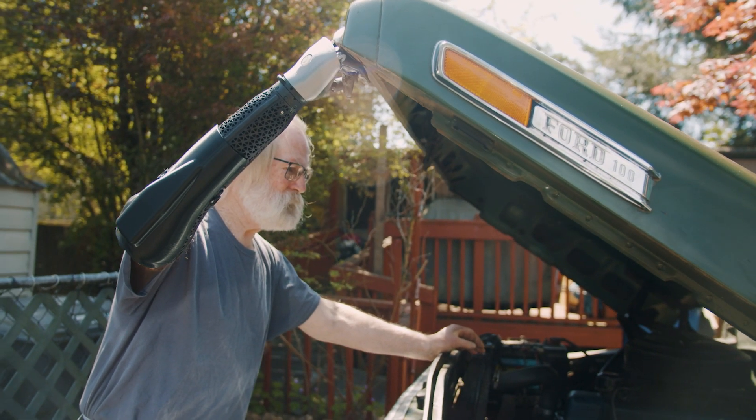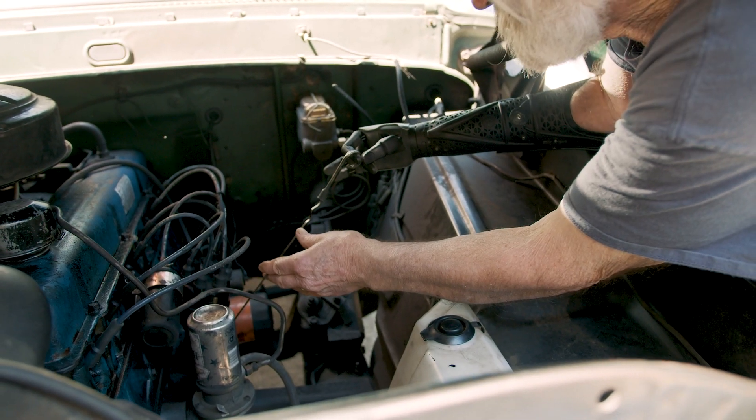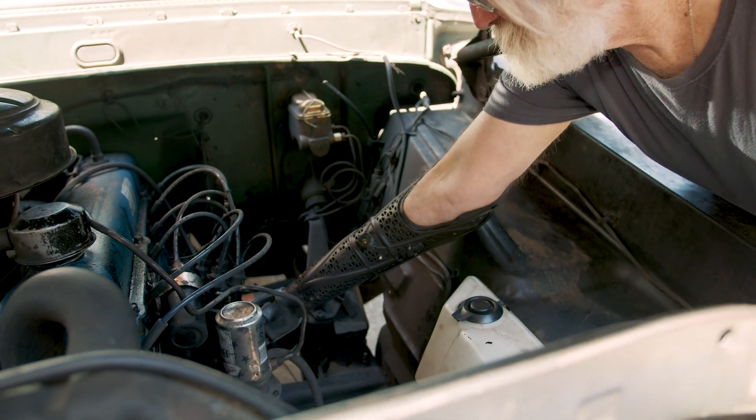Building a pickup truck for myself — I always wanted to build a car. Hero Arm has boosted my confidence. Like, I can do this now. I can do that. I don't want to look like everybody else, but I want to have the functionality that everybody else has.